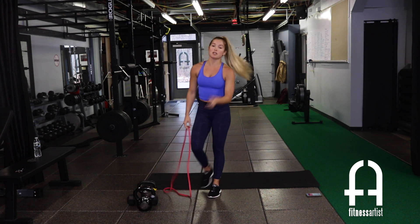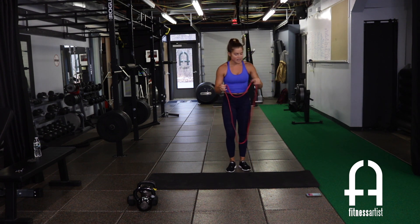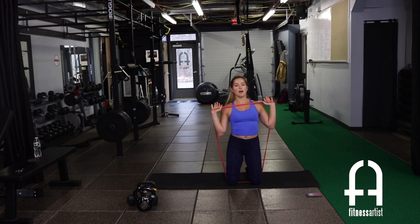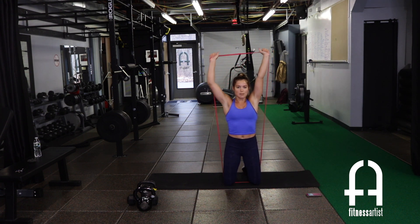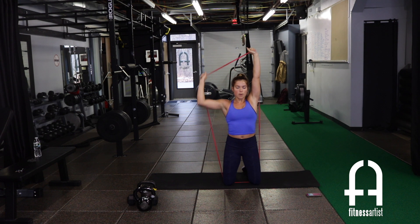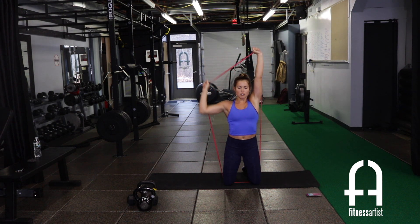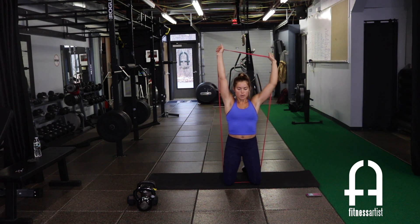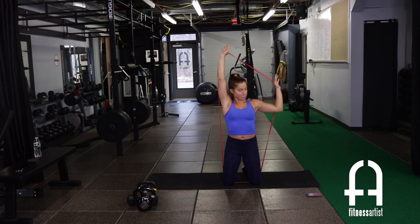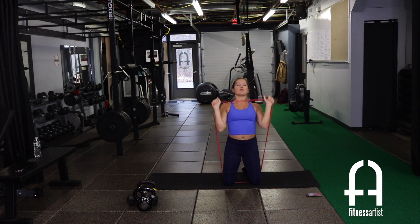Seesaw press — showing from the knees this time. Drop down, band right underneath the knees, press up. One arm always stays pressed, just dropping one arm down at a time. Burning out the shoulders — relax the shoulders, don't shrug. 15 seconds to go, fight that burn.